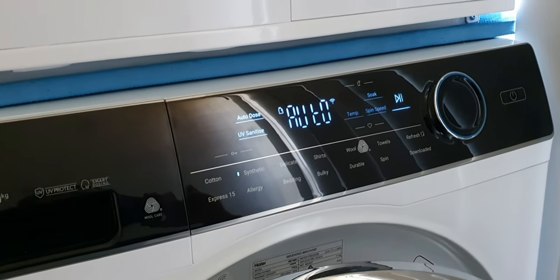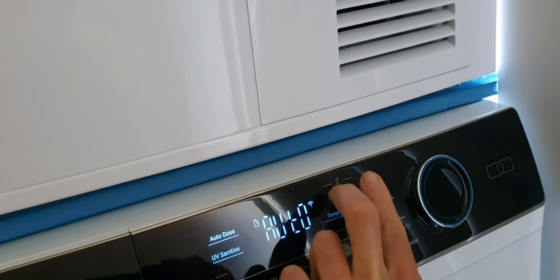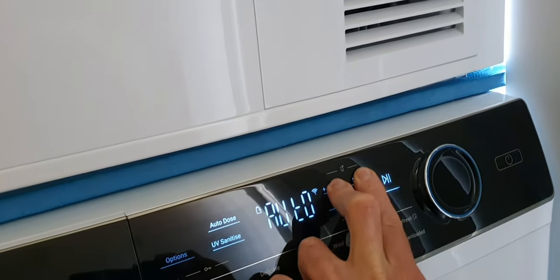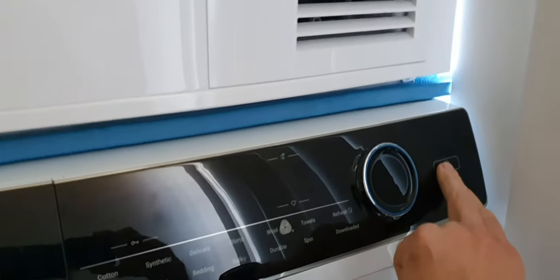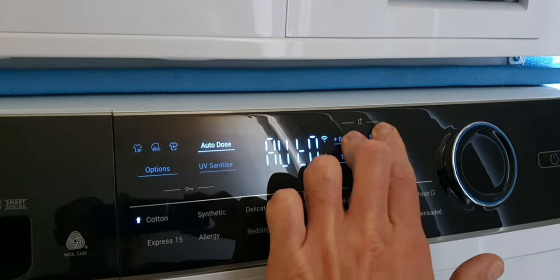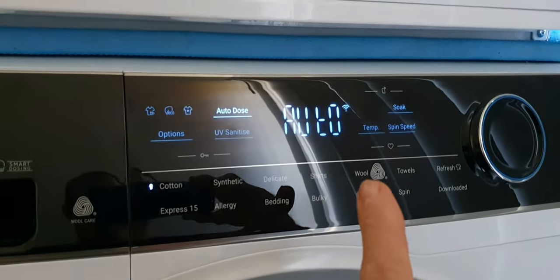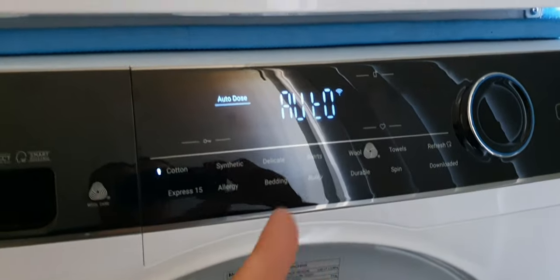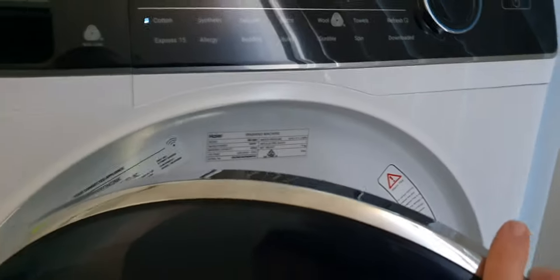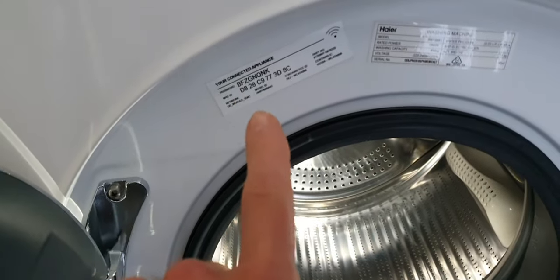A word of warning — two main things need to be done before you do washing remotely. First, your Wi-Fi needs to be configured and not blinking. Second, you need to press two buttons on top together and hold for about three seconds. Let me demonstrate: I'll turn it off and back on, and then press those two buttons together — you can hear a click and the mobile app flashes, which means the cycle can now be controlled remotely. Note: there's an error because I didn't close the door.